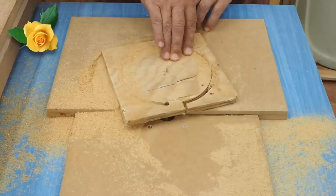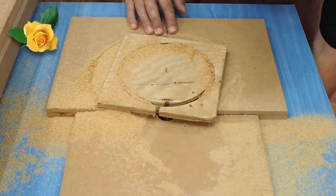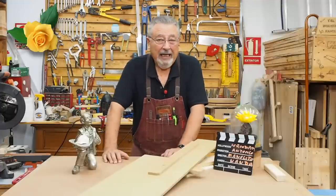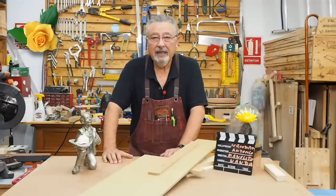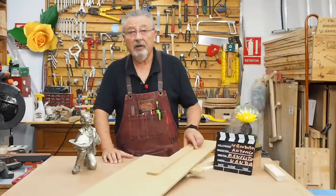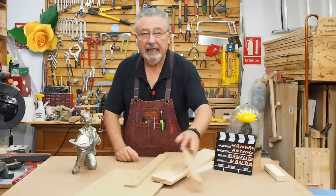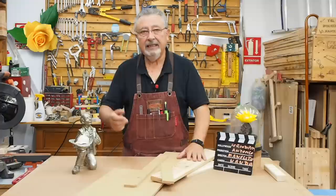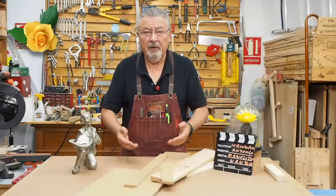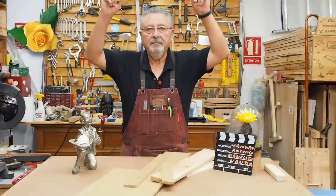Here you can see how that one also comes out — I still need to make it, so I hope it turns out well, otherwise it'll make me look bad. That's it, I won't ramble on because as always I run out of time and you tell me off. So I'm going to get straight to work. We have these leftover pieces here — this one for the guide, and these for the sides. Let's get to it.